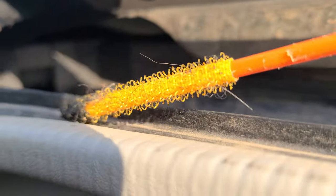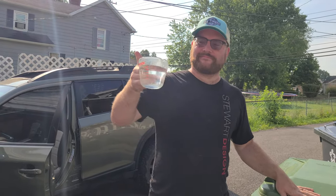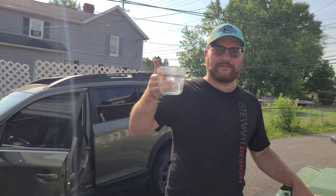Look at that grossness, ooh yeah. We'll go in the kitchen and steal the wife's Pyrex, and we'll go see if it worked.